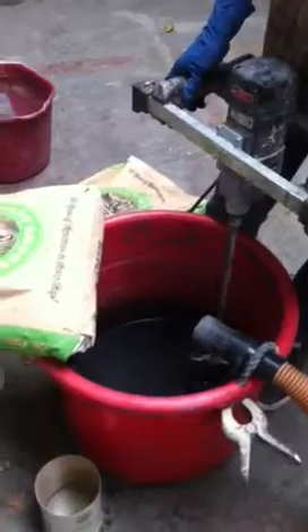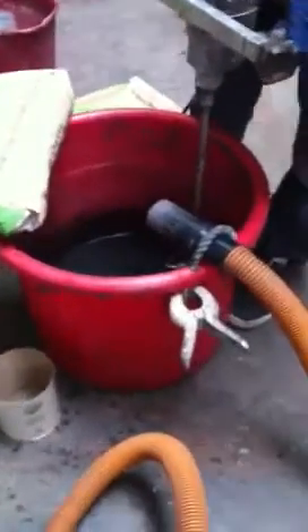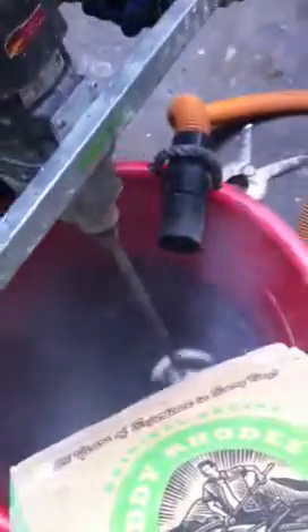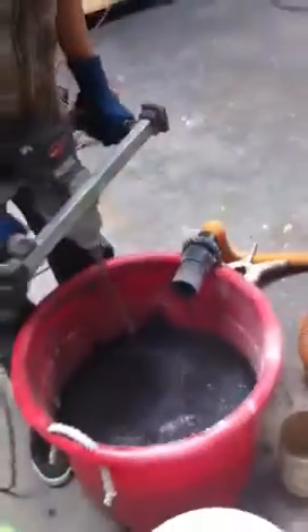We've got our mix and color and polymer in there already and we're about to start. Notice how all the excess smoke or dust that should be flying out of the bucket is getting sucked up into the hose. So that's one full bag right there and no dust around it.